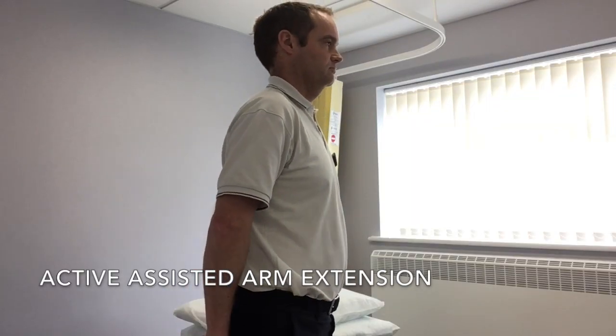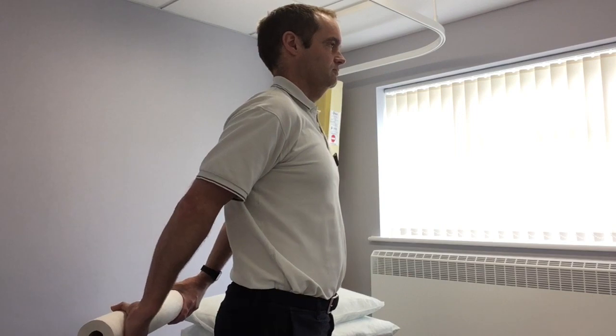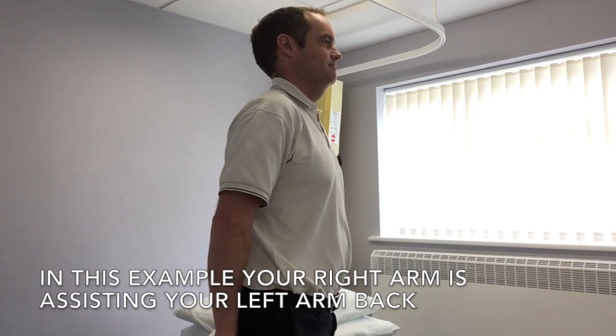Hello, this video is about active assisted arm extension, which is a basic range of movement exercise you would use to improve your range of movement in things like frozen shoulders and after an operation like an arthroscopic subacromial decompression.